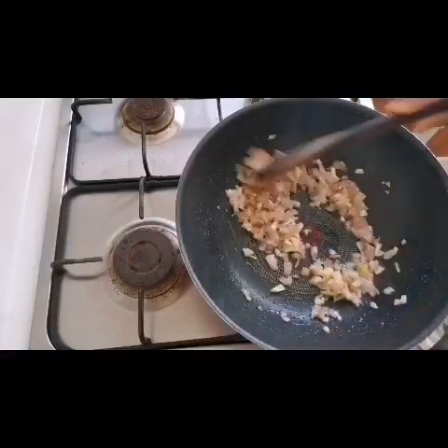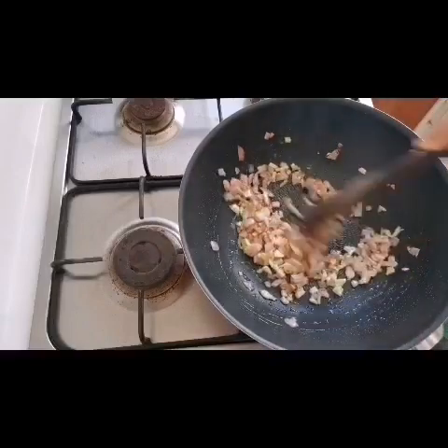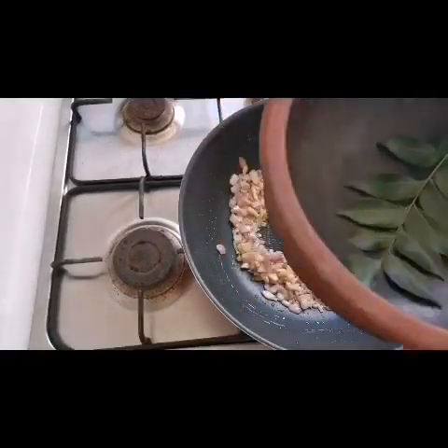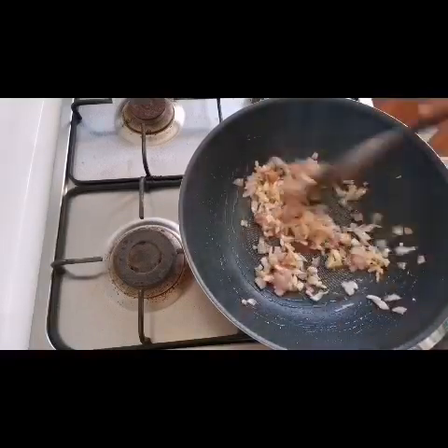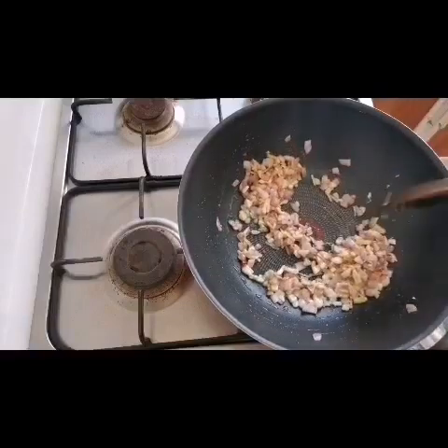Now I'm going to put it in the pan. If you don't like the pan, you can use a non-stick pan. I'm going to use this for a few minutes. I'm going to put a pan on the stove, put it in the pan, and add a bowl of ingredients.